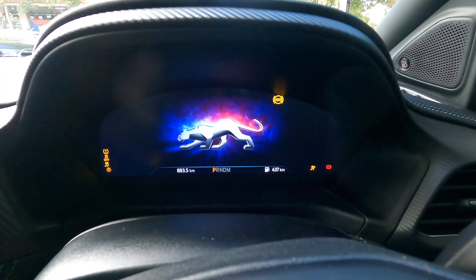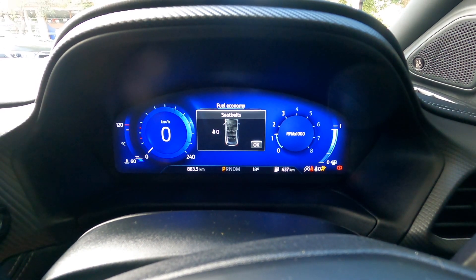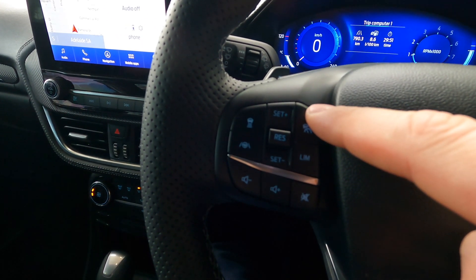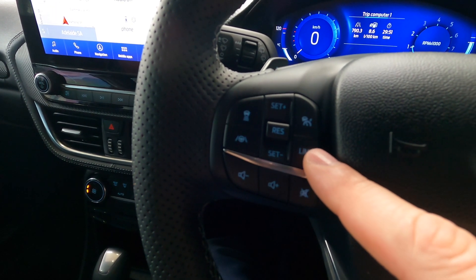Today I'm going to be going through the Puma to show you how the Smart Cruise Control works. Cruise Control is controlled from this console on the steering wheel. It's got a couple of buttons. The first one is to activate and deactivate the Smart Cruise Control. This one is to set the speed limiter.